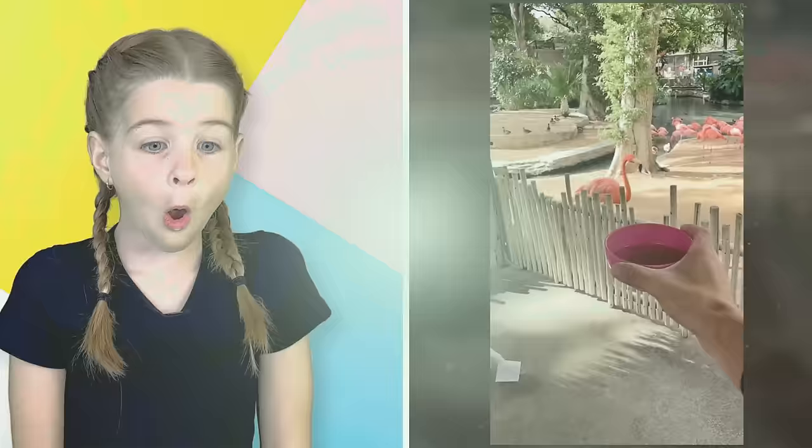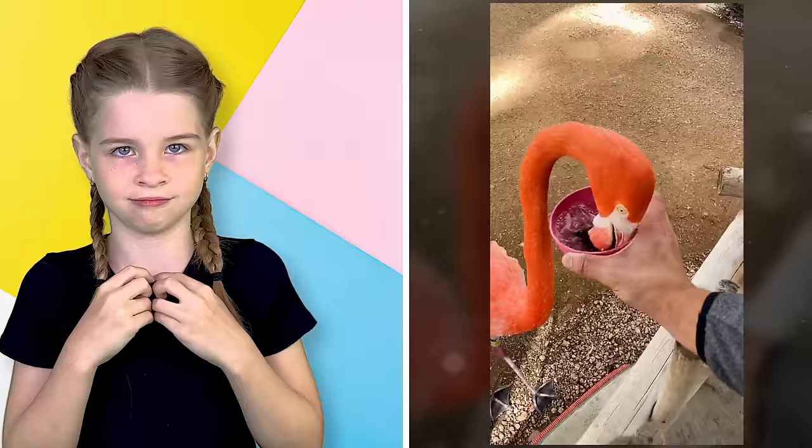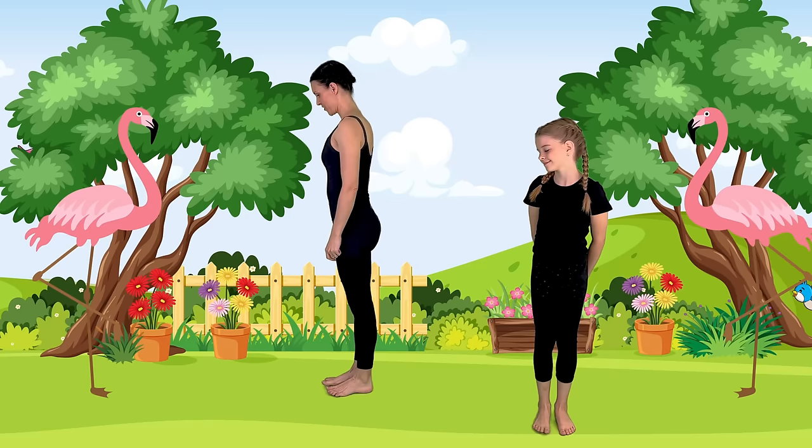I've never seen a flamingo that pink, and it moved so fast. We are going to do flamingo pose now. Let's turn to the side. Spread your toes and find your balance on one foot.